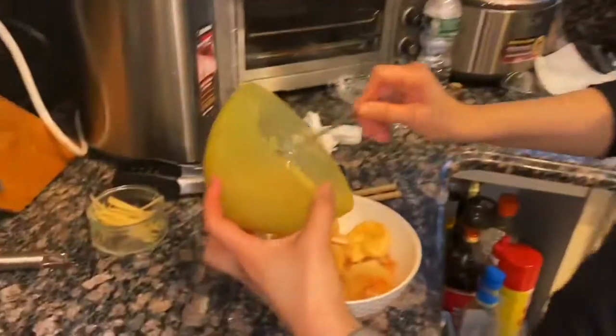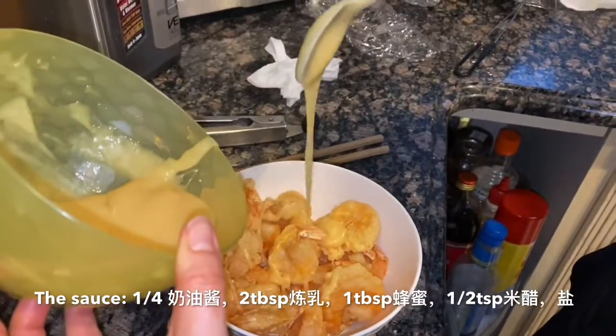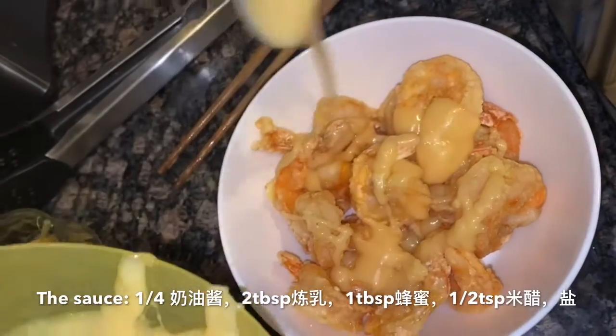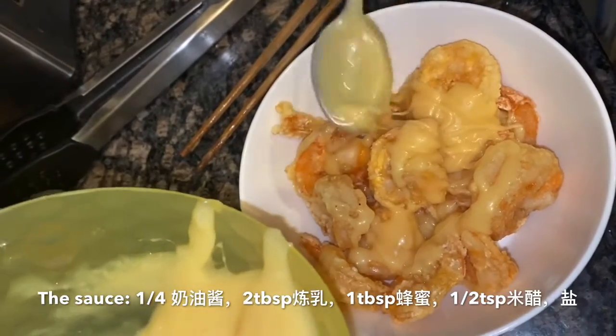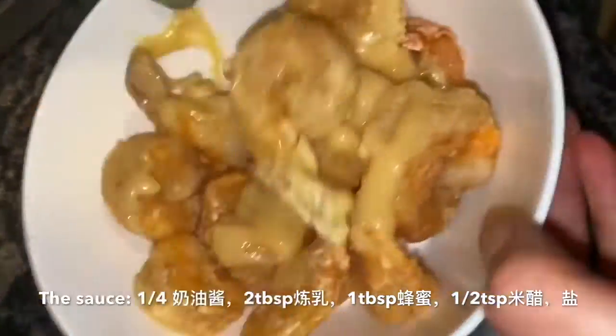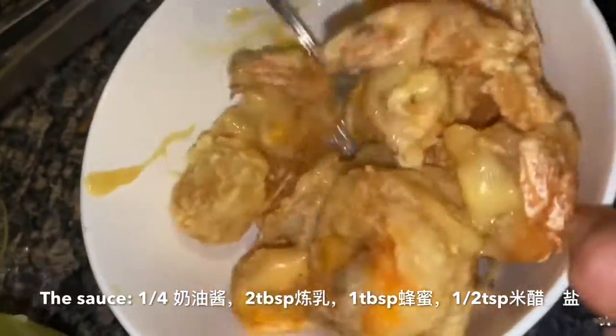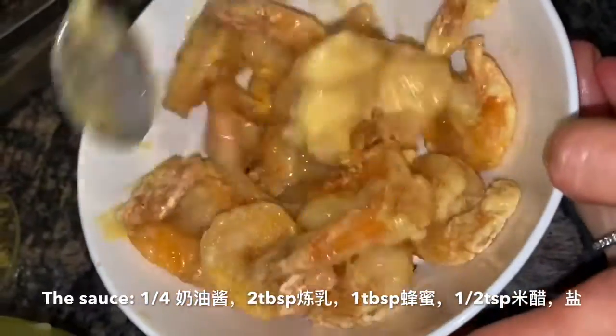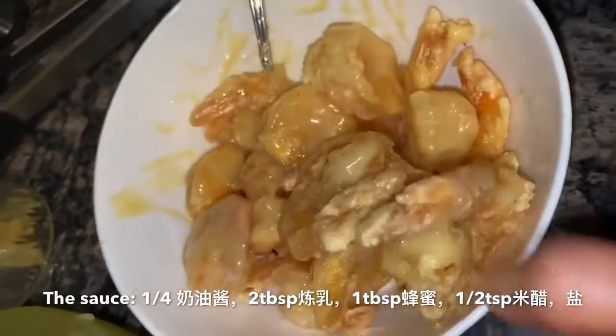The shrimp has already dried. You help me put it in the hot water. I put it in the hot water. More water. Each one is being boiled.